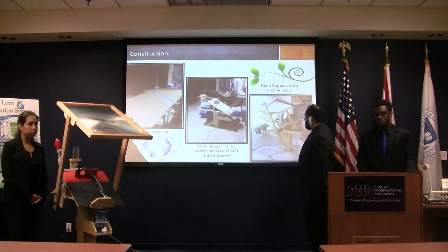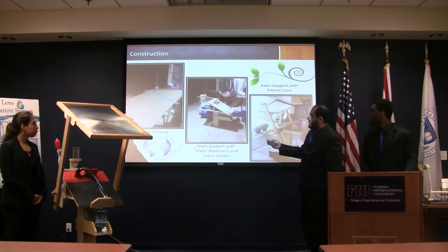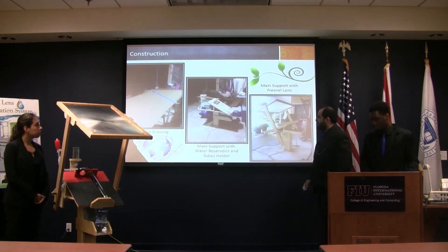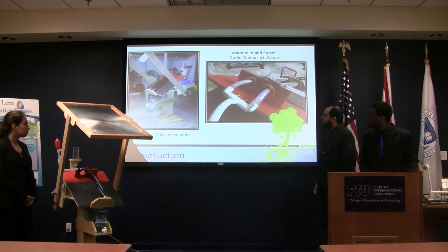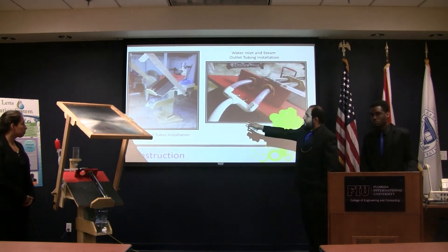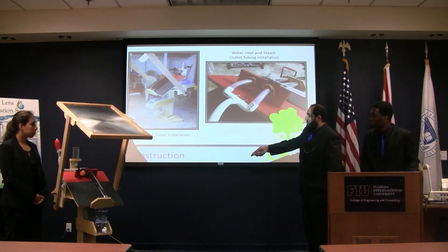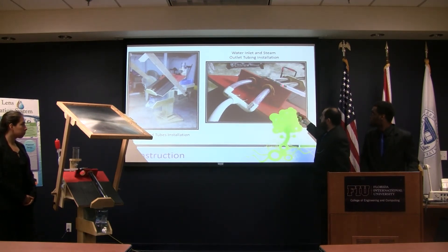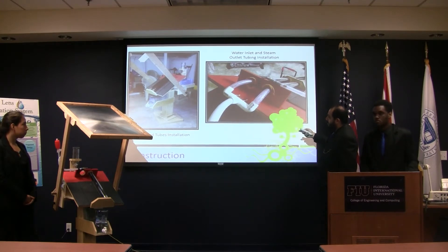These are just some steps of the construction. The first thing we did was make a one-to-one scale drawing on a piece of cardboard, just to have an idea of what it would look like. Here you can see different stages of the process — these are the evacuated cylinders. Here is the inlet where the dirty water goes in, and this is where the clean water comes out as steam.